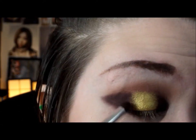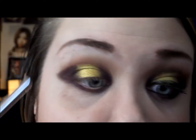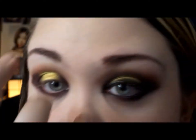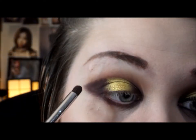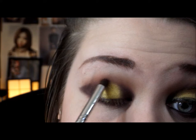Mix it into pretty much a paste, then apply it on the very center of the lid where there's no shadow. Then take whatever is left on the brush and kind of go over the top of the gold so it'll have a little bit more of a blending effect into the crease.